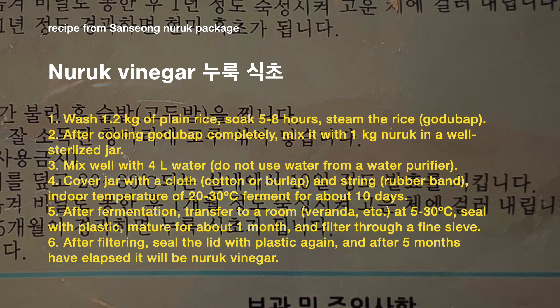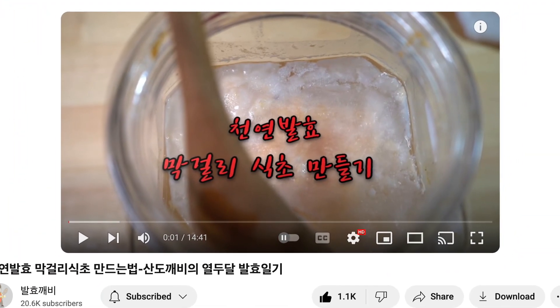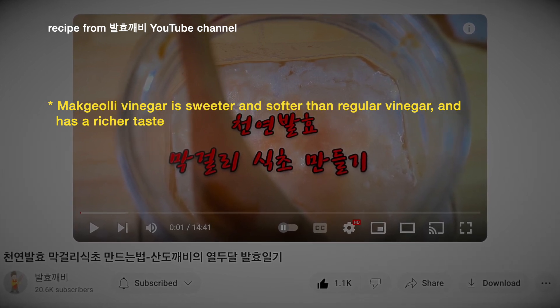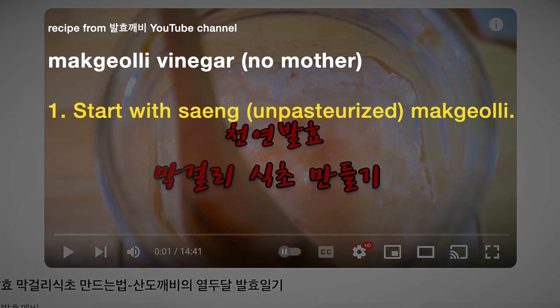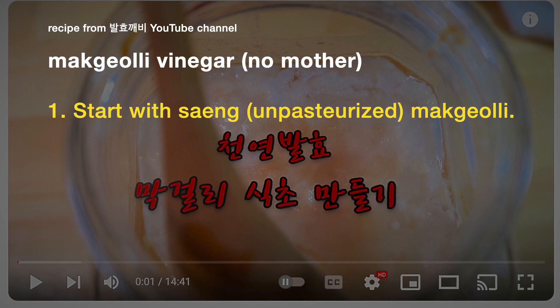Again, there's no mention of a vinegar mother. Usually when I read recipes for making vinegar, you save some vinegar mother from your previous batch, or get some raw vinegar from someone to start the process off. But for these Korean recipes, they seem very confident they can get this to happen without a vinegar mother. I also watched a Korean video that gave two recipes — one with a mother and one without. It mentions that makgeolli vinegar is sweeter and softer than regular vinegar with a richer taste. The recipe without a vinegar mother is to just use some unpasteurized makgeolli, possibly diluted a bit.